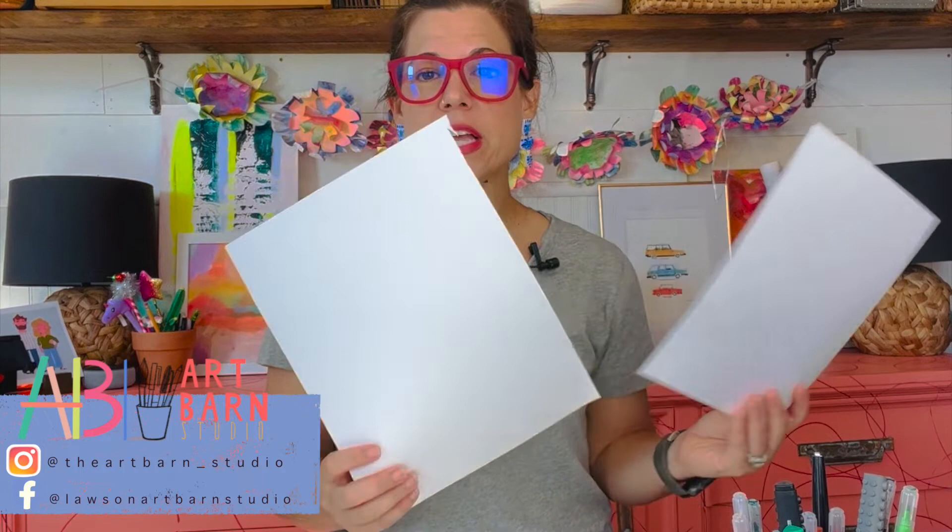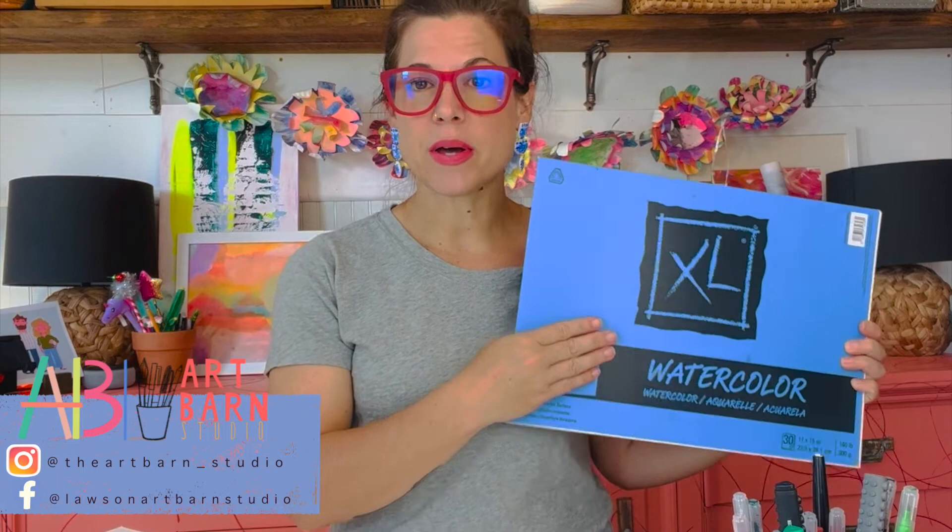Now what else can you use if you don't have canvas? Well, paper — but it needs to be heavy duty paper. Computer paper or notebook paper is not going to be your best option. Right here is just kids drawing paper I have off Amazon; it's a thicker paper and it holds the paint a little bit better. The best kind of paper — and you can buy this at Walmart — is watercolor paper. The watercolor paper is heavy duty and it will hold the paint very well and won't buckle and wrinkle.